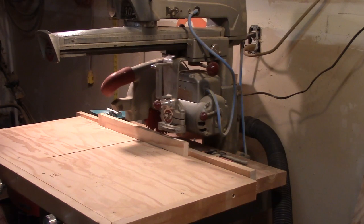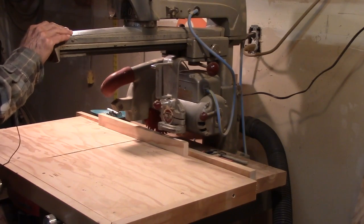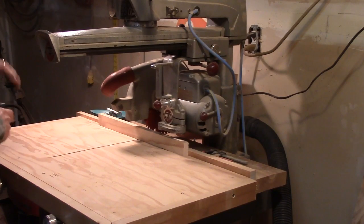Today I'd like to do a video again on the radial arm saw. This is a Delta Super 990.